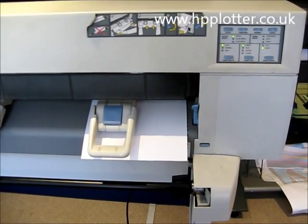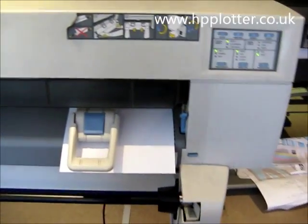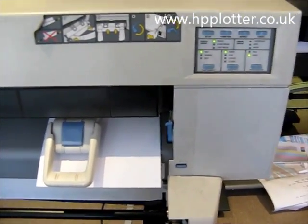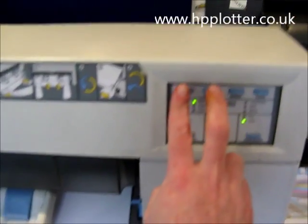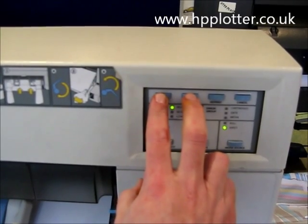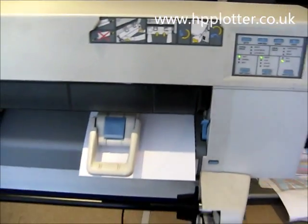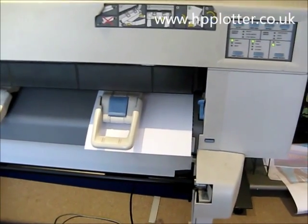If you're experiencing black lines that are stepped or jagged, then we need to run a black alignment cartridge page. To do that, go to the control panel, press Setup and Form Feed together, hold them in for a second and release. That will now produce the black alignment sheet.